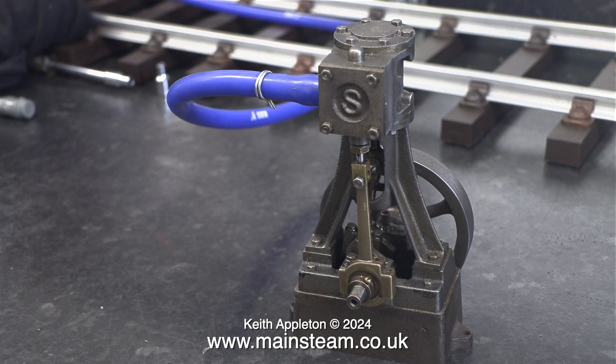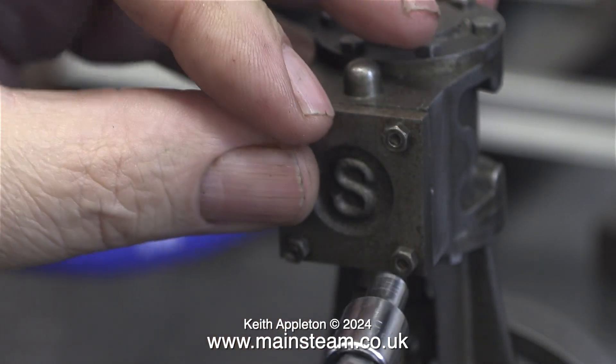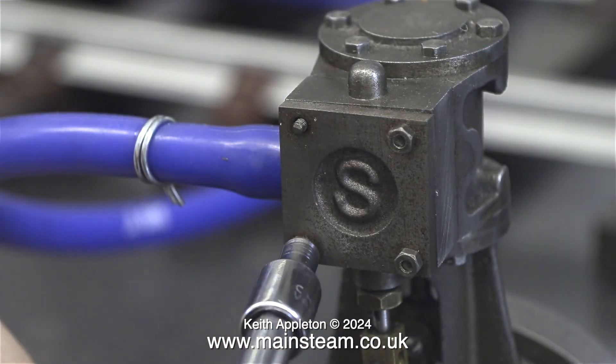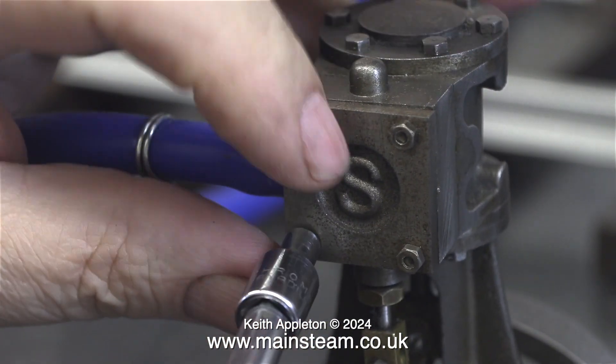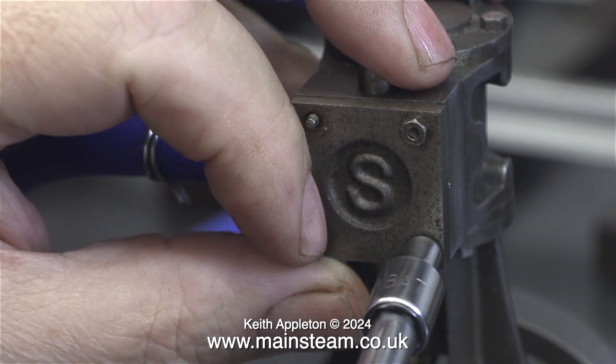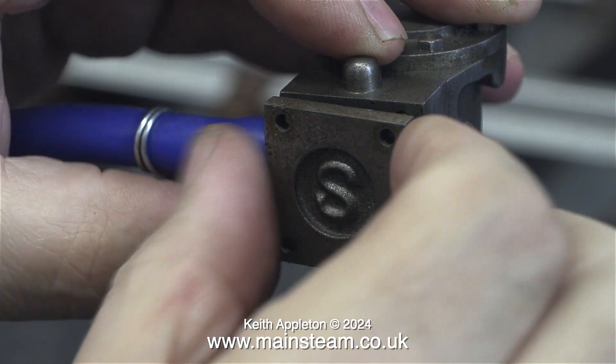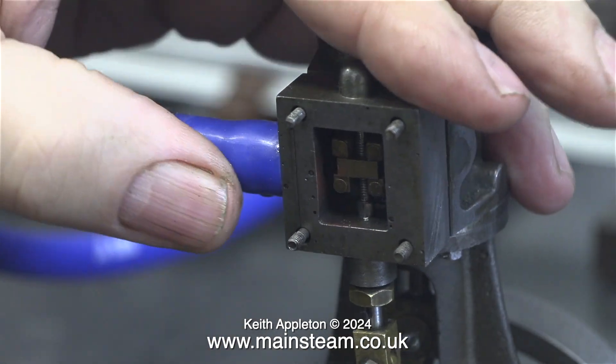I also noticed that the valve chest cover is not very straight — it's a little bit on the wonky side. This is cosmetic, but it really spoils the look of the engine. I also noticed that the studs on the valve chest and valve chest cover are not long enough and need changing for slightly longer ones. Luckily I always carry a good stock of these, available from Stuart Models. Every one of the studs is too short — the studs do need to stick out a little bit from the nuts — and this will all be corrected in the fullness of time.